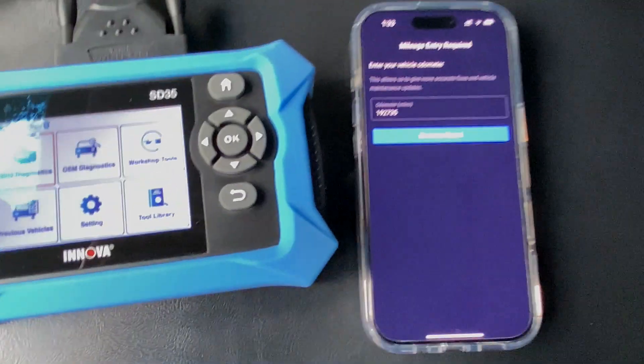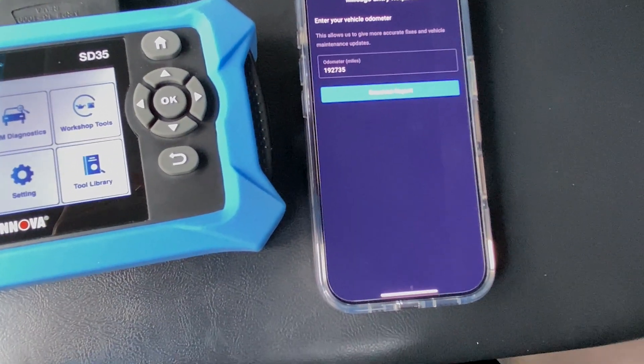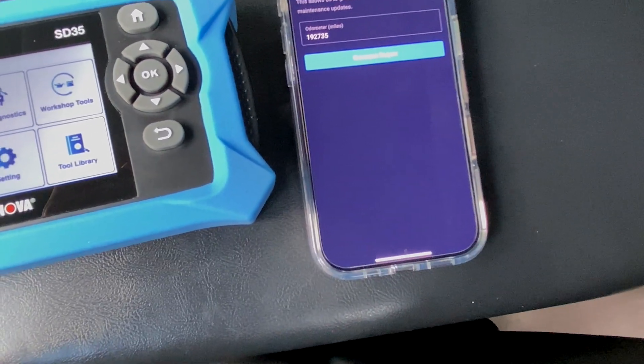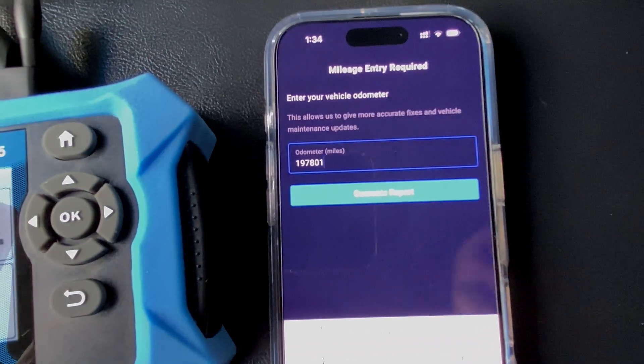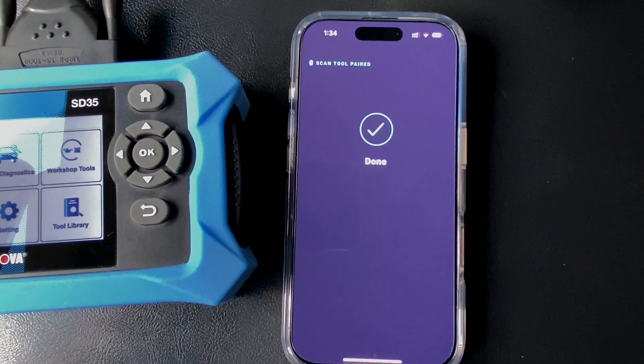And then mileage — that's a really good question. 197,801. I'm going to generate the report. Done — nice. I don't know why that code would just pop up like that. I don't know if the RDX is just trying to tell me, hey, you're going to have catalytic converter issues soon. I really hope that is not the case.